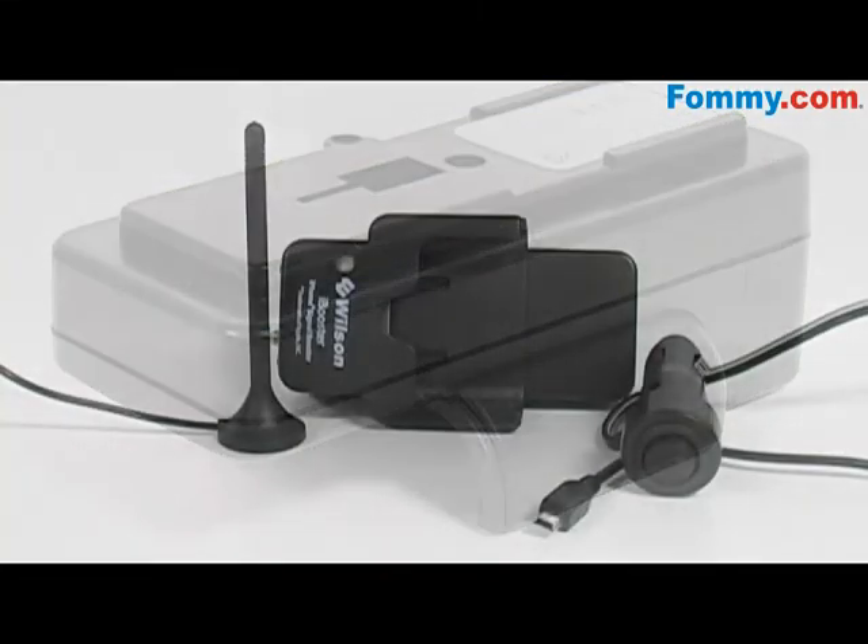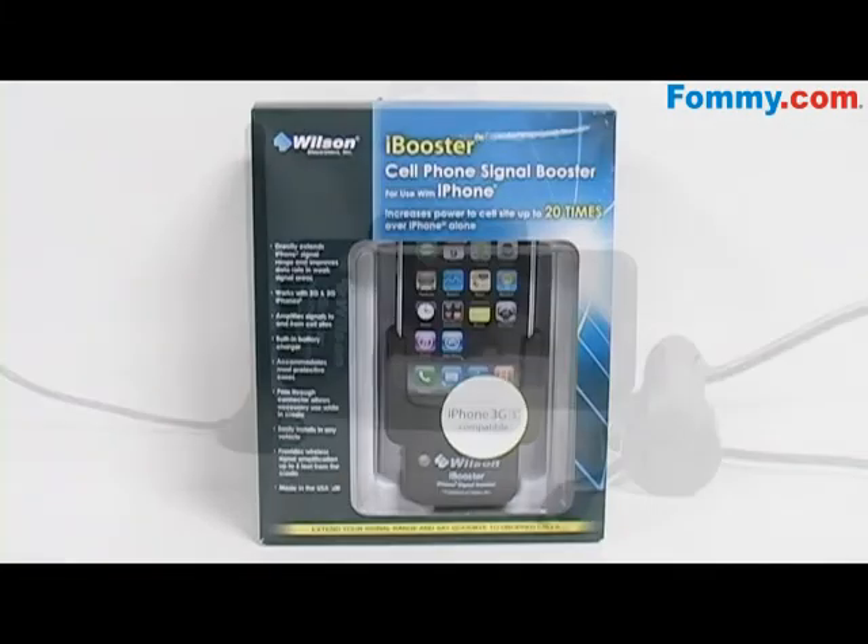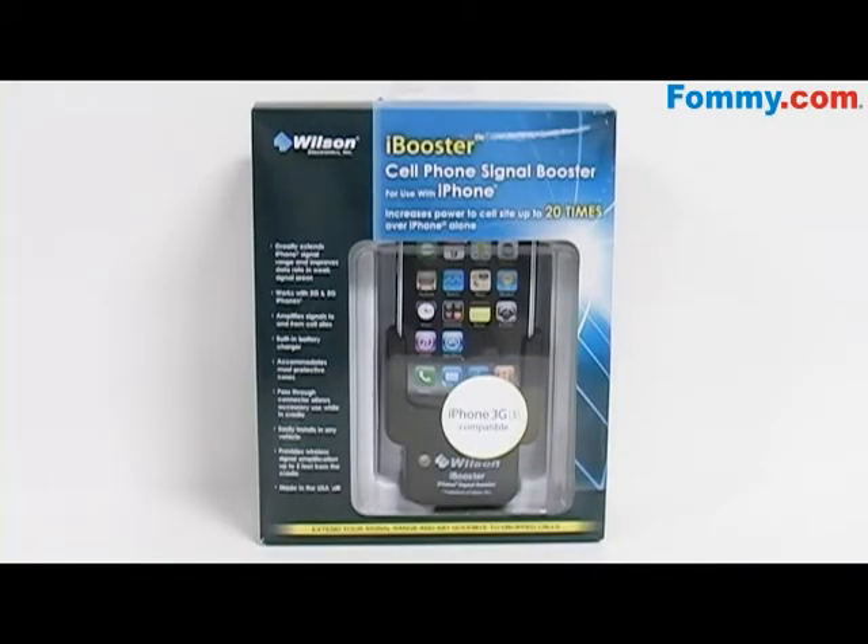And even if you're not in your car, the iBooster provides wireless signal amplification up to 2 feet away from the cradle. So boost your signal and talk hands-free with the Wilson Electronics iBooster Cellular Amplifier Cradle Kit. Available now at Foamy.com.